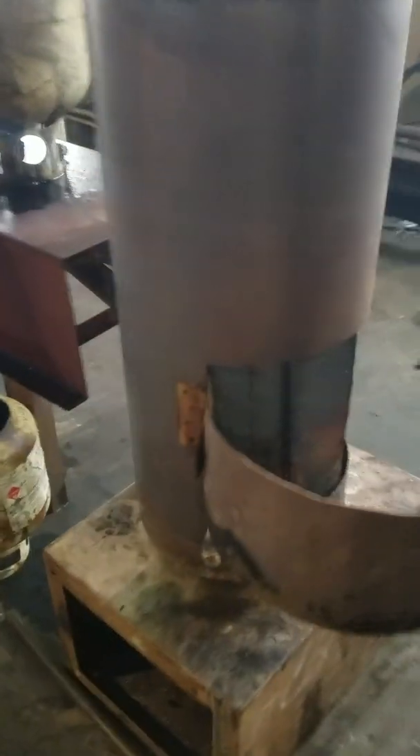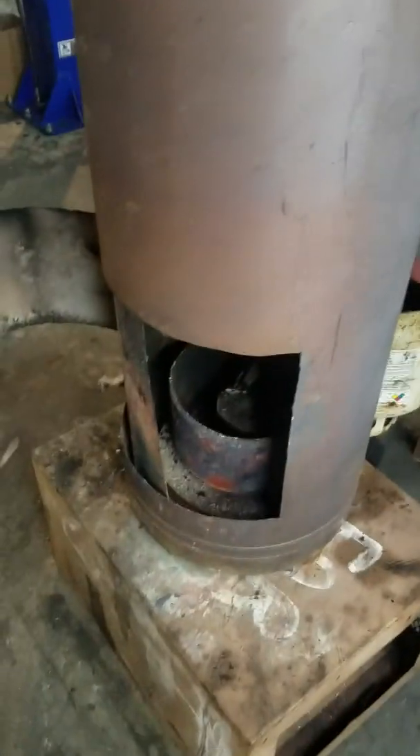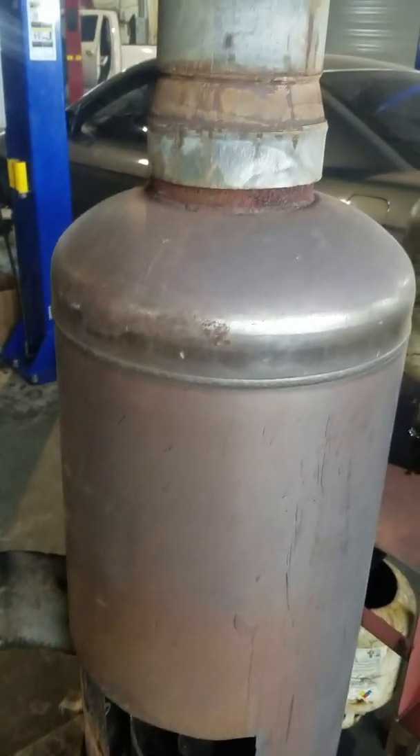I made this one — remember on that other one I told you I cut that tank apart and took out the stainless steel tank? Well, this is that stainless steel tank. This was a wood burner that I'm turning into a drip heater, along with all the others — all these were wood burners that I'm converting.